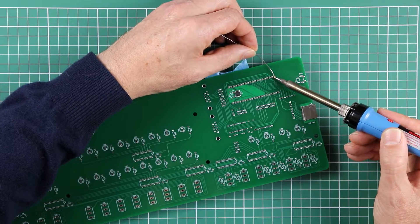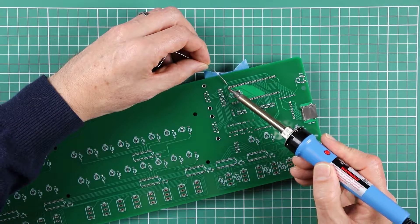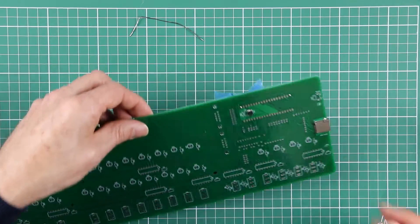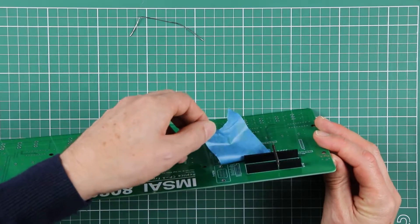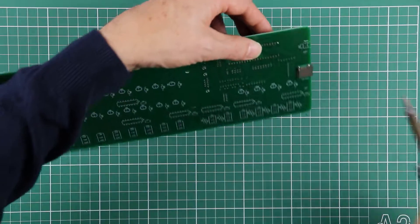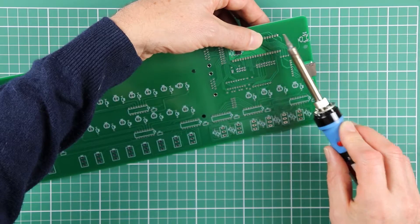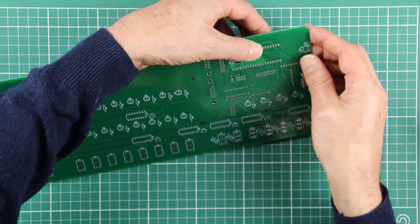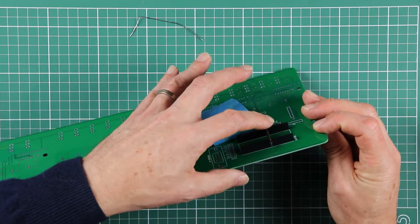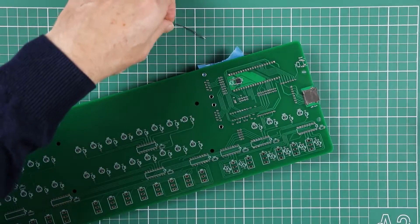We'll just start with a pin at this end and one at the other end. Then we'll just turn things over and take a look, maybe take the tape out of the way and just make sure that it's all sitting down — it wasn't quite flush, just pushed it in. I'm going to apply a bit more heat to that again. That's looking good. The header will hold the other one in place, but I'll put the tape back down and do the same with the other side.